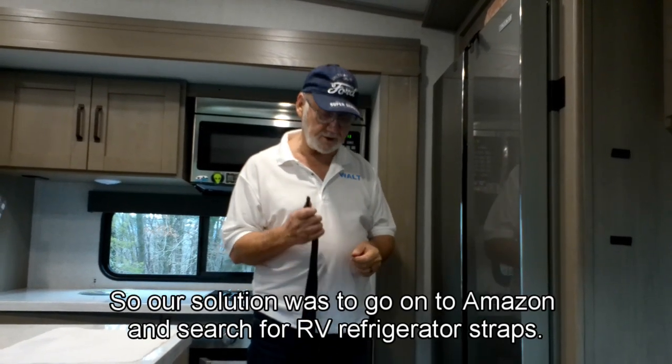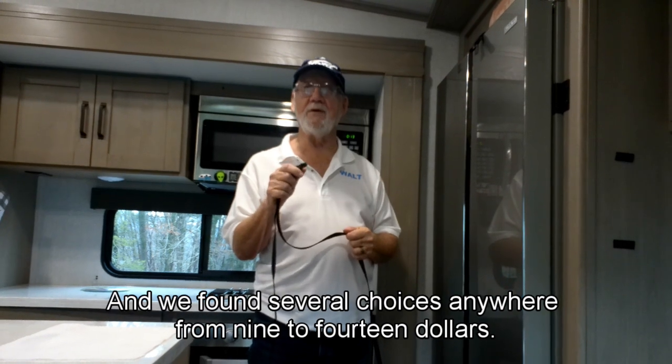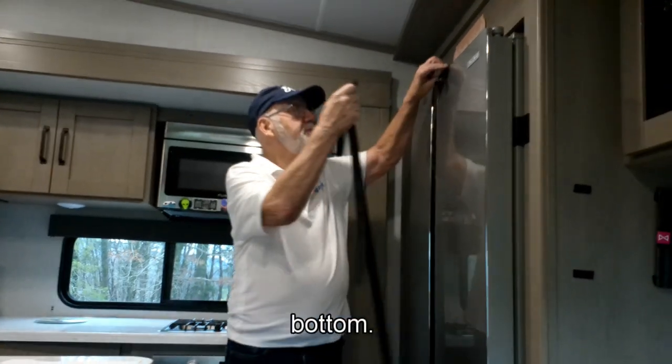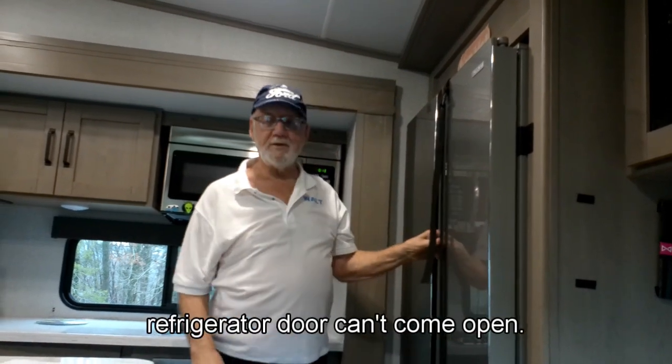Our solution was to go onto Amazon and search for RV refrigerator straps. We found several choices, anywhere from $9 to $14. We chose the two-piece style that installs with a screw on the top and the bottom. Once the latch is installed, it's just a matter of clipping it in, and your refrigerator door can't come open.